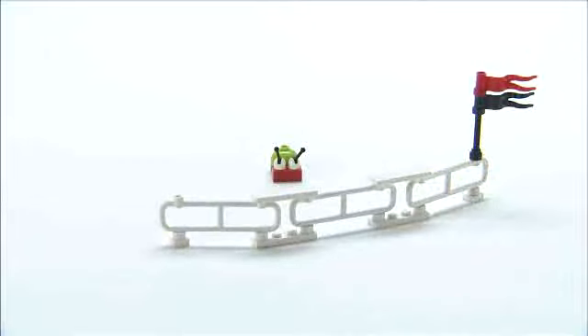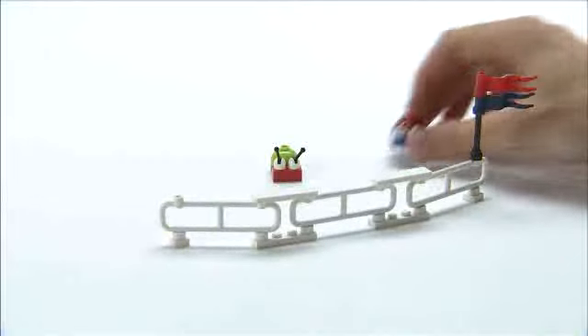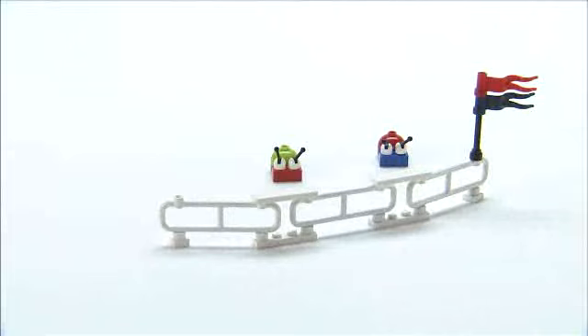Hi, my name's Simon, and I'm Design Manager on Creator. Here's Mr Snail. It's a warm summer's day, and he's out with his cousins at an air show.